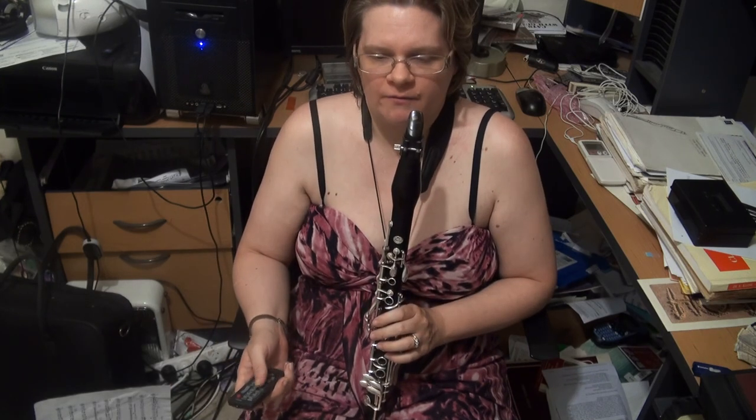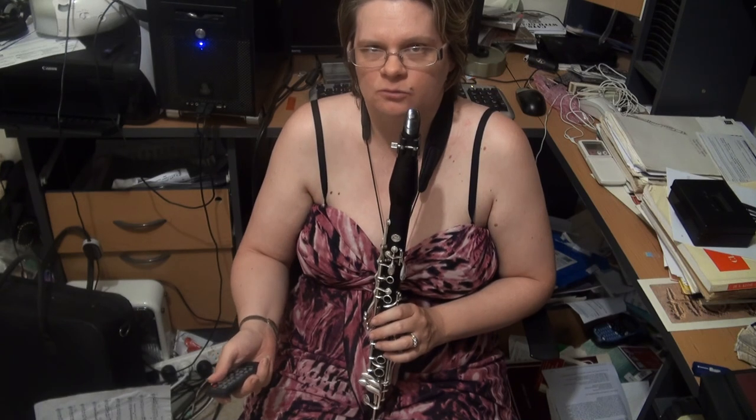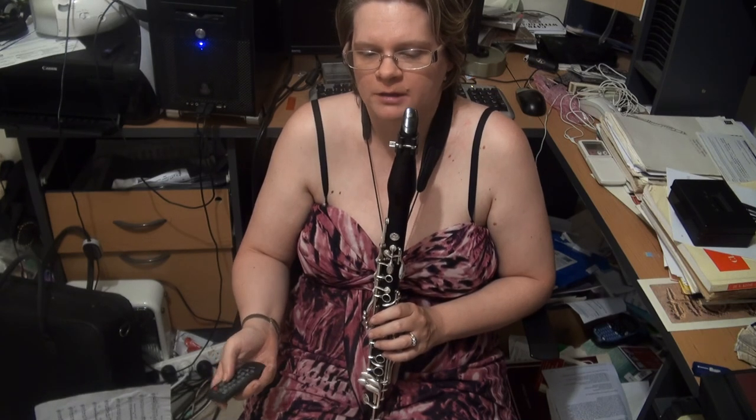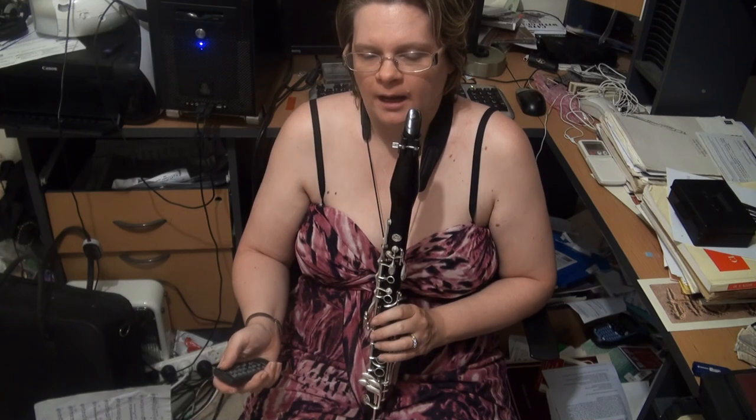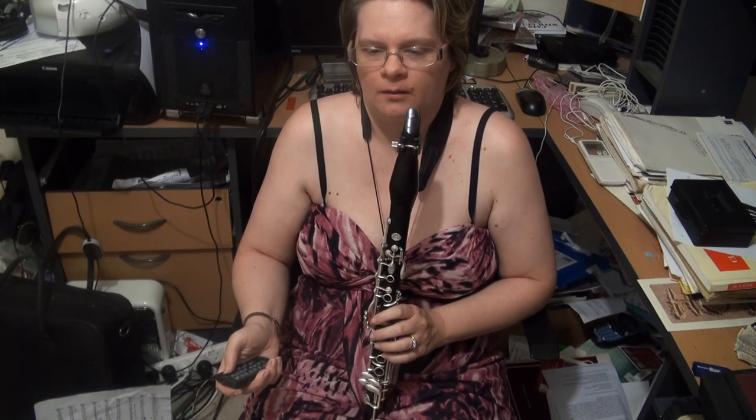Okay, so that's your Grade 5 scales for both clarinet and jazz clarinet for Trinity Guildhall scale requirements. Please join me for Grade 6.